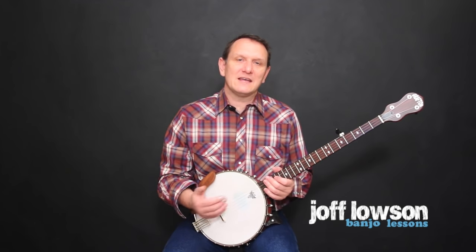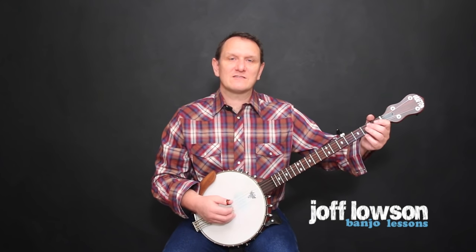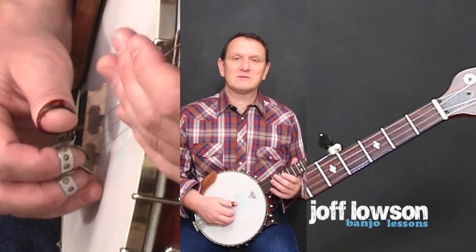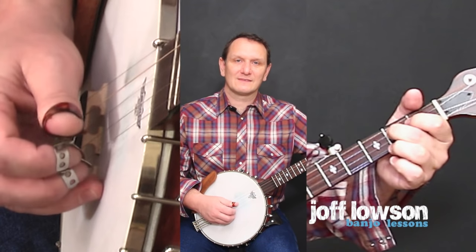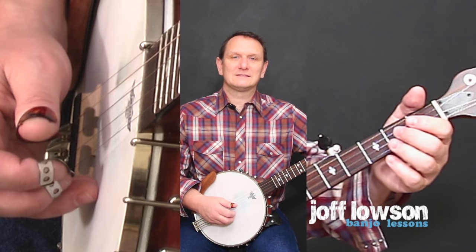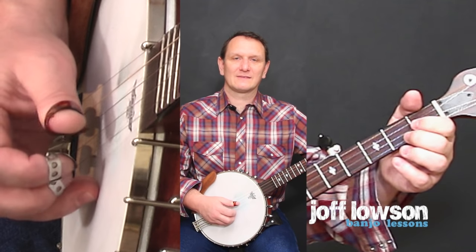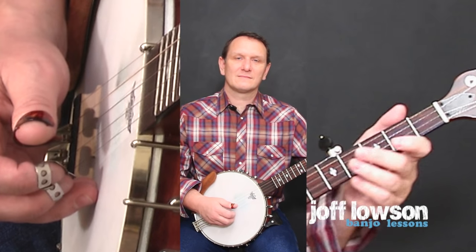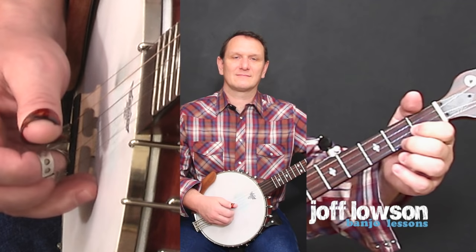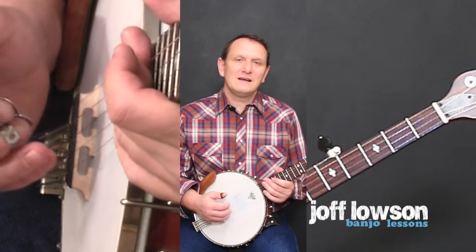That's the five notes going up. Now we need to add two more notes going down, playing the same notes on the way down that we played on the way up. So here's the whole thing: five notes going up and two notes going back down again.